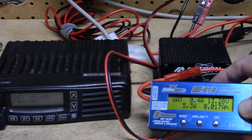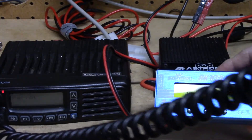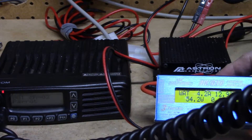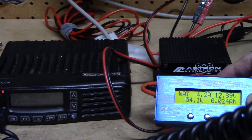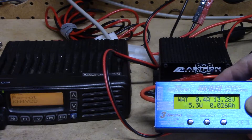Let me key up one more time so we can see that we're pulling power out of the battery. KN4YCD test 1, 2, 3, 4. KN4YCD clear. You can see we went up to about four amps on transmit.